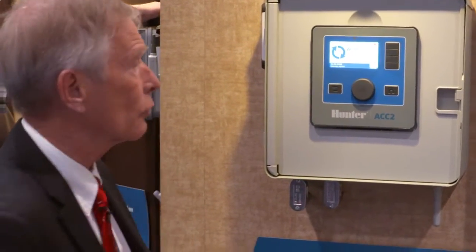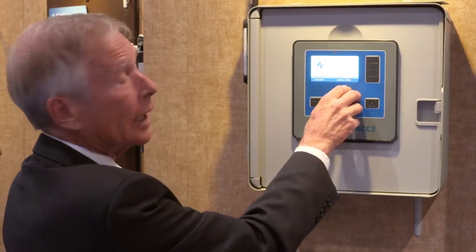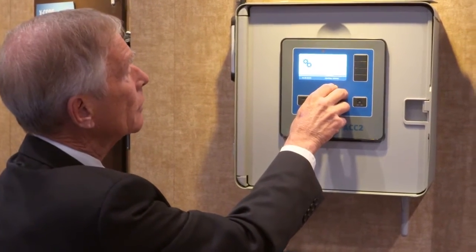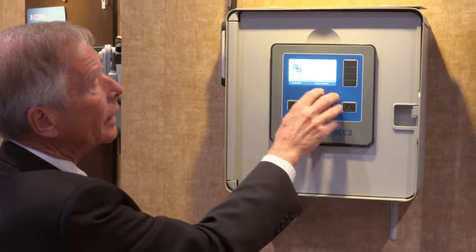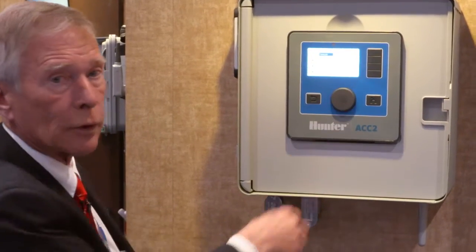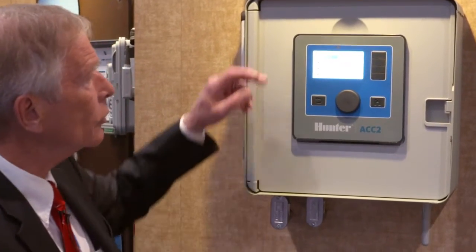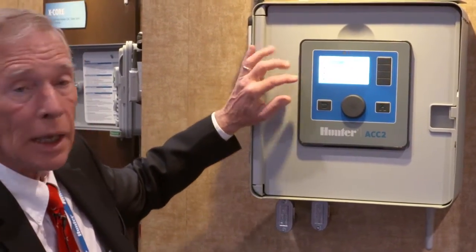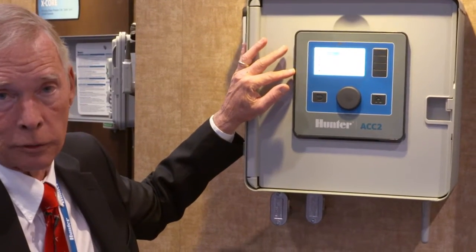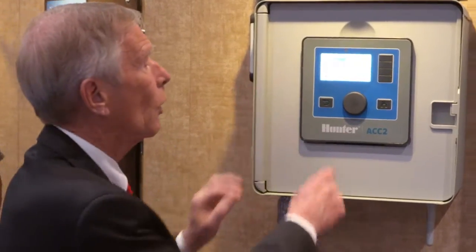ACC2 was designed from the get-go to be an internationally friendly controller. It is language selectable on the fly to any of 12 languages. In the settings, under regional settings, we can switch through a variety of languages which will switch everything in the controller to the selected language, units of measurement, and even daylight saving change — since not everyone changes on the same dates and patterns, this is programmable as well.